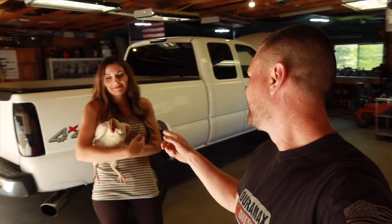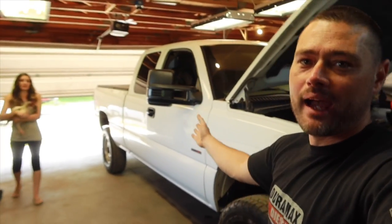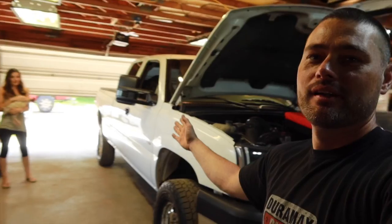You guys have been beating me up in the comments enough, so I think it's about time — I owe it to you. I'm going to show you guys my method on how I level out this batwing tow mirror, actually on both sides of course. I'm going to show you guys exactly how to do that, so make sure you watch this video from start to finish.